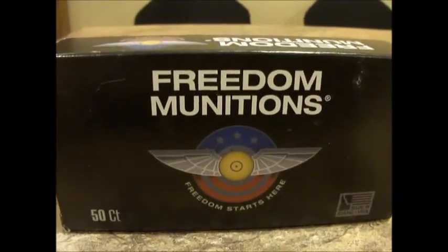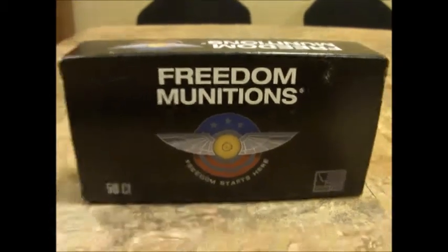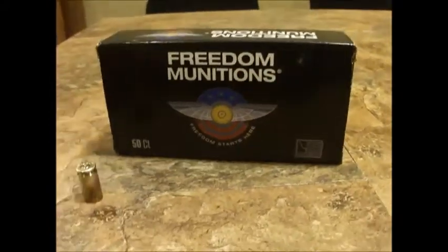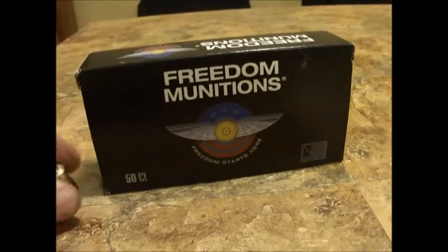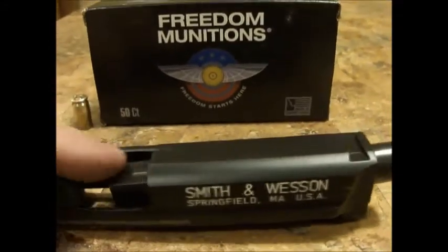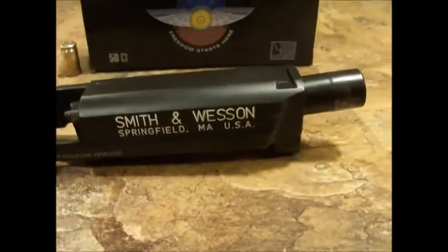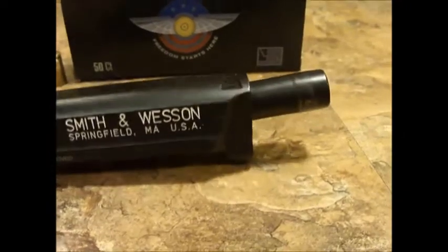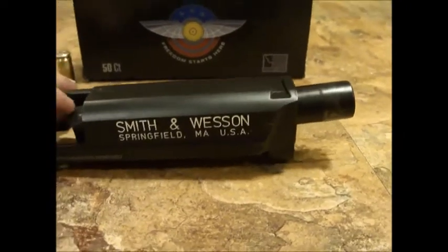Freedom Munitions, I don't know what to think, guys. I do not know what to think. You destroyed my firearm. I've got the round that I took out, and it's yours. When this happens, there's not a whole lot you can do — you've got to destroy the firearm. I want to get the trigger out of this. I had an Apex trigger in here — it's probably a $150 trigger I wanted to get out of there.